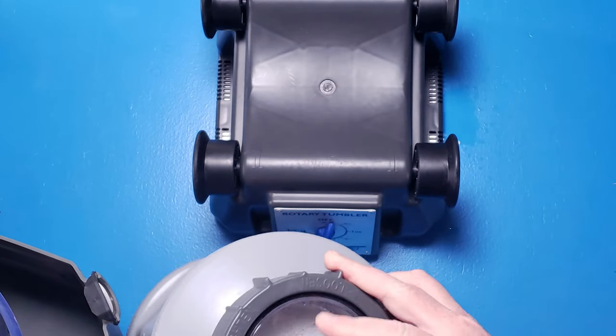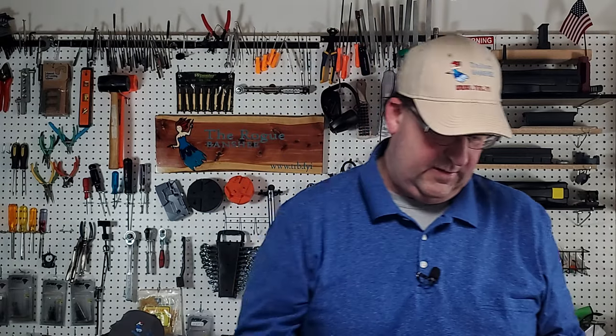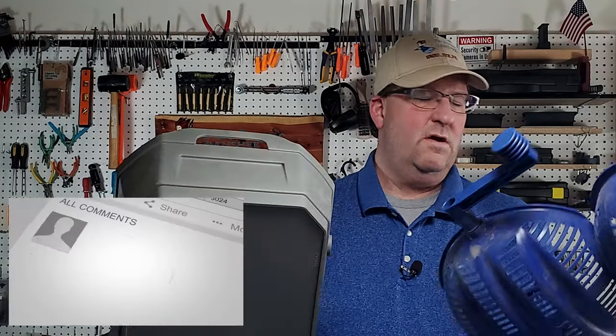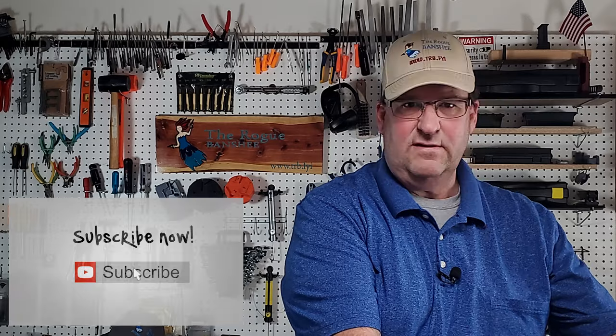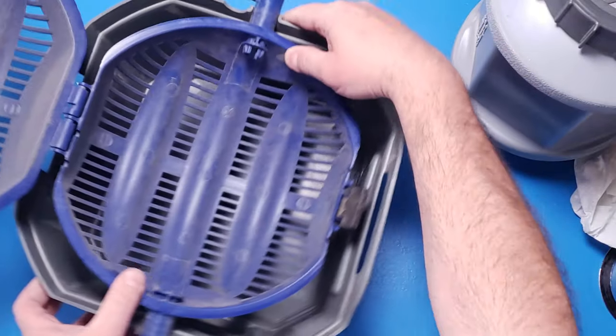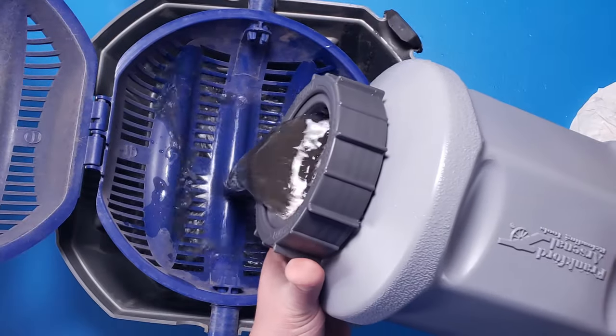I'm going to take this off. Looks like I had a little bit of a leak here — this could have been from the threads because it's not a whole lot. If this thing was really leaking I would have expected a lot worse than this. I'm going to strain this off. I do have my media separator here for my dry tumbling — it also does wet tumbling, but I want to test things out. So I put the strainer in and let's see what we got. Oh yeah, that's nice and nasty.